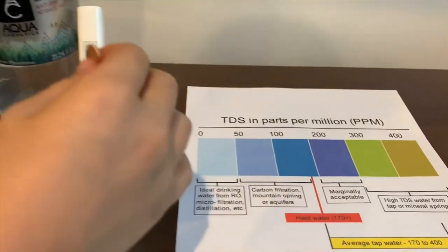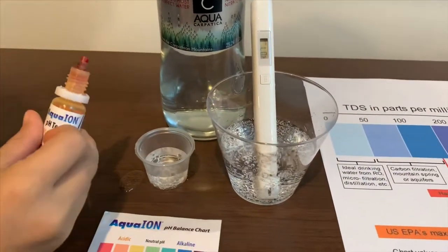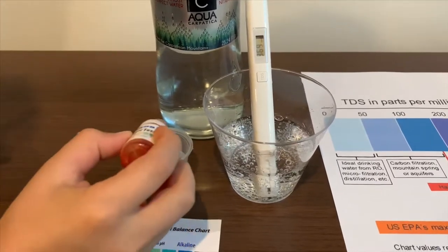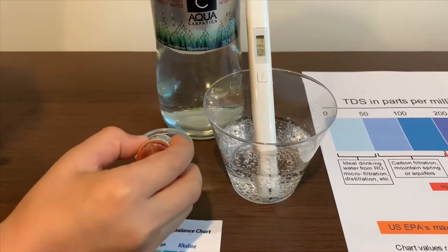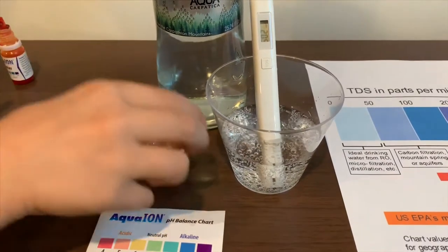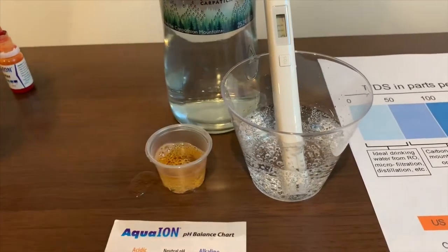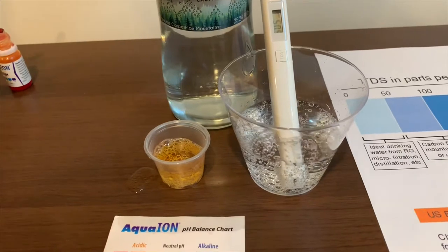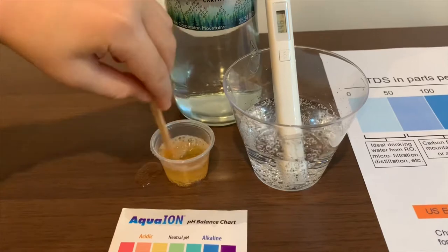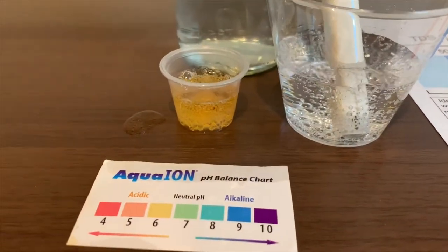Now let's test the pH level. Let's only do 2 drops. If you want to buy this pH tester, check the link down below. I give this a 6 — this is a neutral pH.